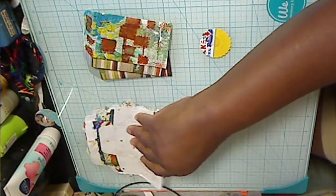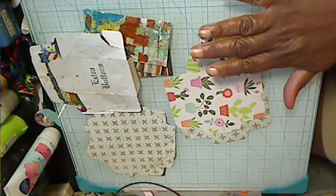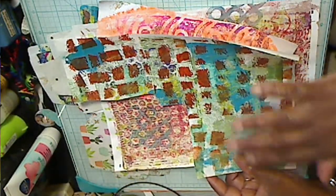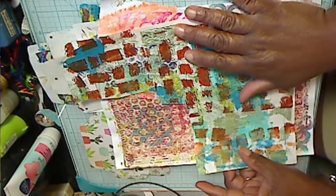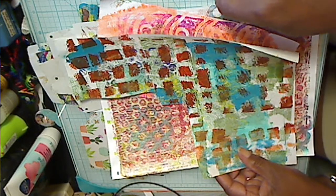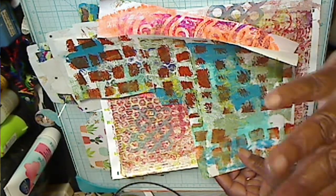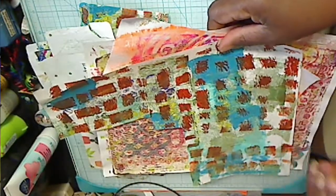I even have an addiction to scrap paper, and it's bad. What I decided was I had to figure out a way to start using up the paper that I have started to accumulate, because I'm starting to accumulate too much paper. I had the audacity to buy, in the month of July, two packages of paper. And then I went to my storage unit, only to find out that I had maybe four or five packages of paper in there that I had totally forgotten about. So I have to stop buying paper.